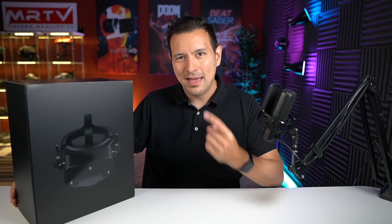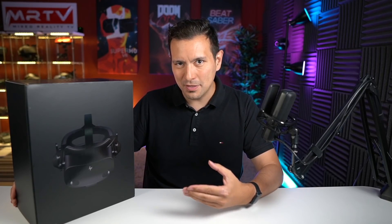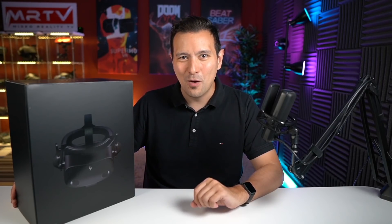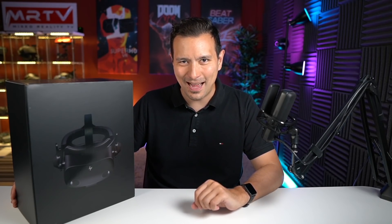Hi and welcome back to MRTV. This is the brand new HP Reverb G2 Omnicept — a special version of the Reverb G2 aimed at enterprise customers who need more sensors like eye tracking, a facial tracker, and a heart rate sensor. The device costs $1,249 and is available now. In this video I'm going to unbox it and have a first look, so stay tuned.